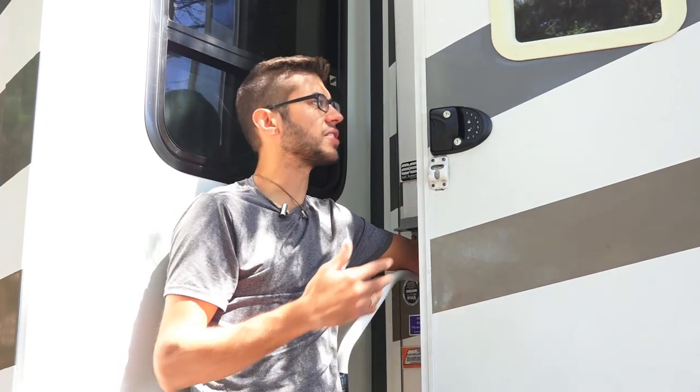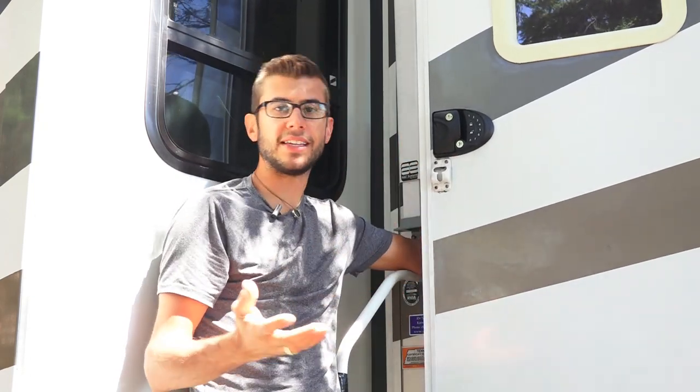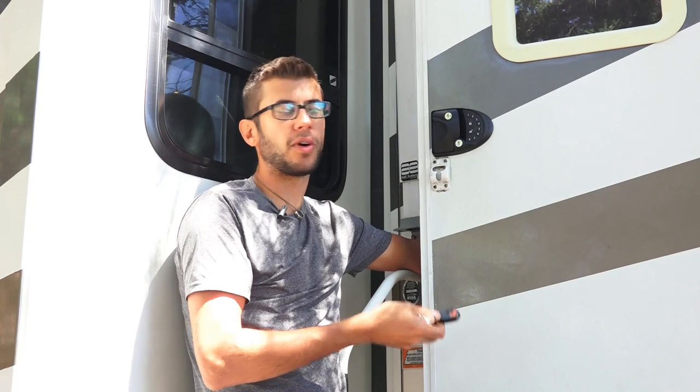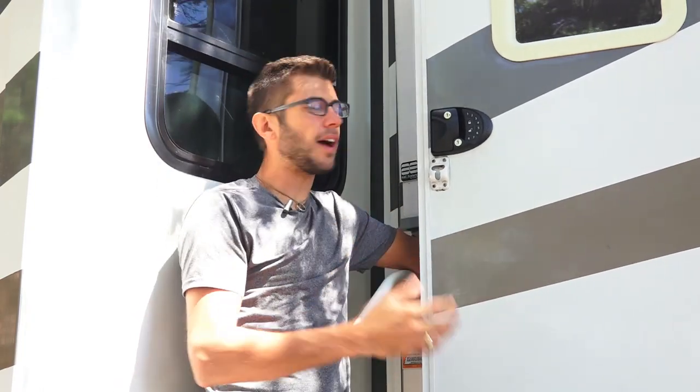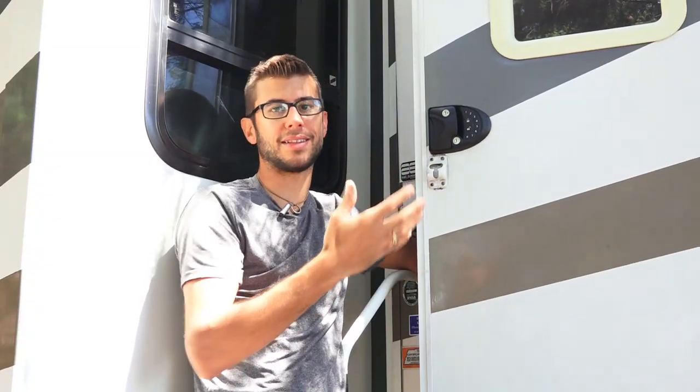Overall we've been very happy with the RV lock system. We feel it has considerably increased our security and we find that we're locking it more often than before because it's just so easy — we can just press that lock button when leaving without needing keys. The wireless remote is super nice; we don't find ourselves running back to the RV to lock it anymore. When we first got it we didn't think we'd use the keypad much, but we use it a lot, and having it light up at night is really nice. It also makes a sound to let you know it's locked or unlocked, which is a really convenient feature.